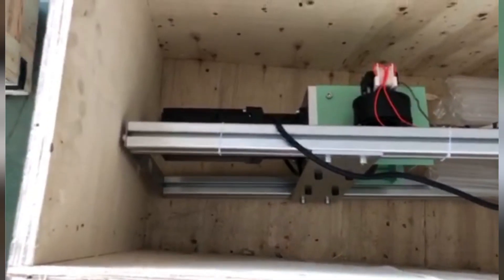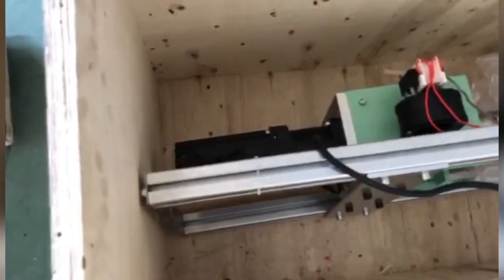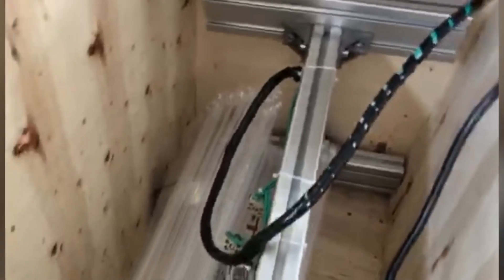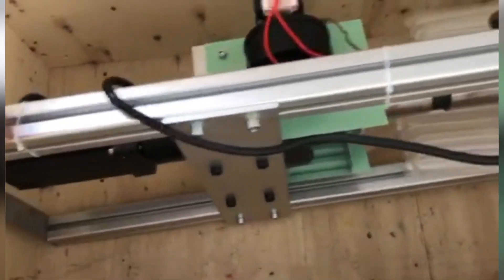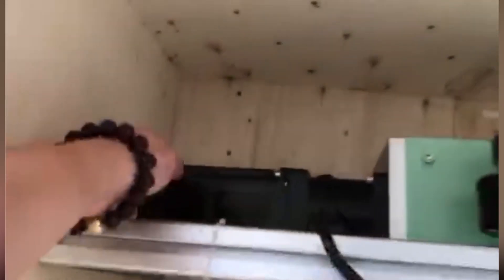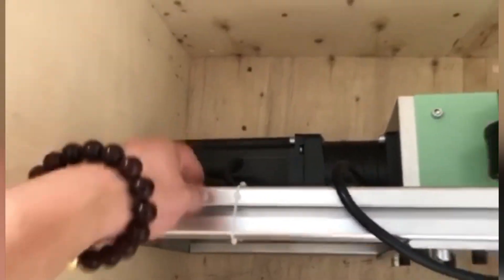Here is a vertical SJ-25 extruder. Vertical means, as you can see here, that it can be — it's different from the horizontal. The fitting here is vertical, and this motor is a step motor.